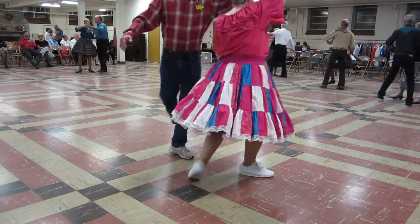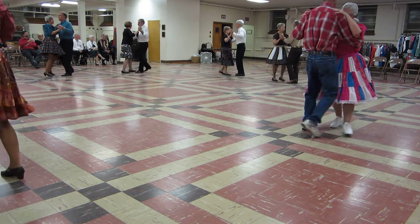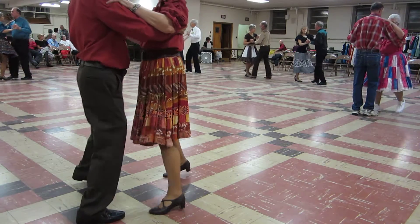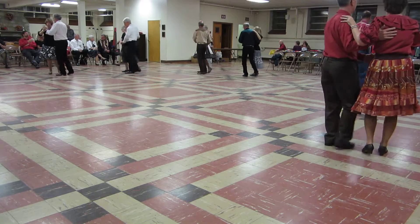Twirl two. Walk and pick up. Half a box forward. Walk two. Half a box forward. Walk two. Face the wall. Two side closes. Side step through. Find four.